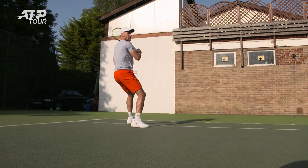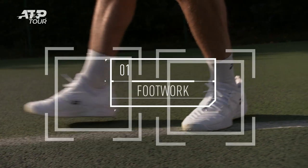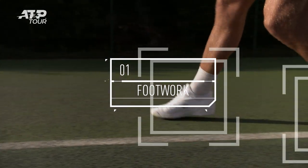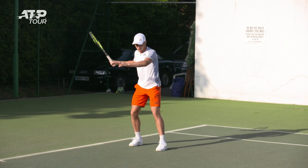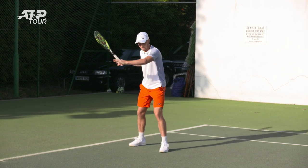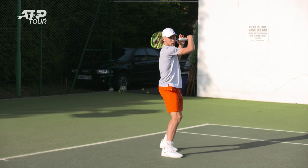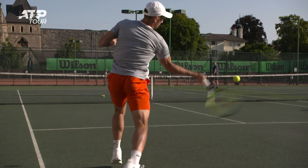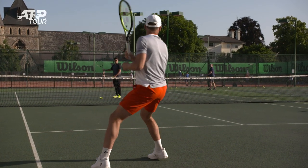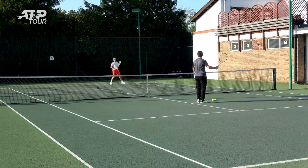When you're hitting the forehand inside-out, it's important to see what ball you're getting but also how you move your feet. You can use a more closed stance or a semi-open stance. Try to decide if you want to step in with your left foot or keep it a little more open, and always move forward with the body after the ball as much as you can.